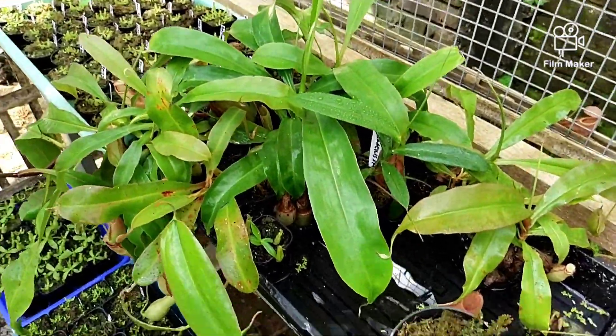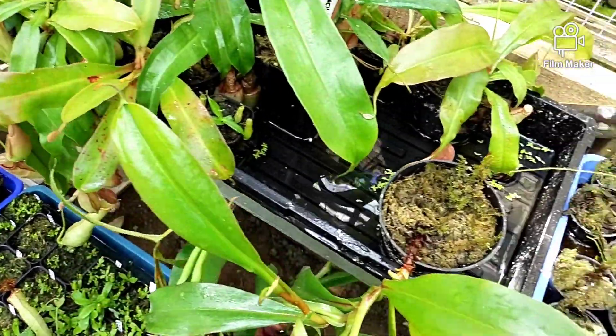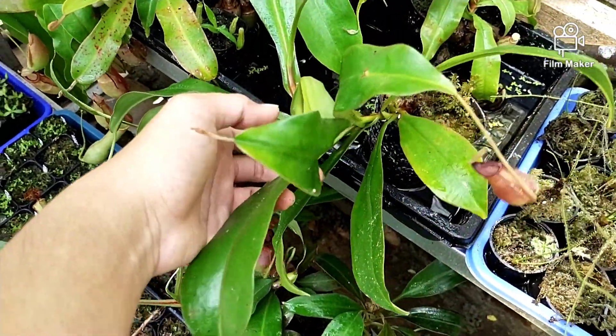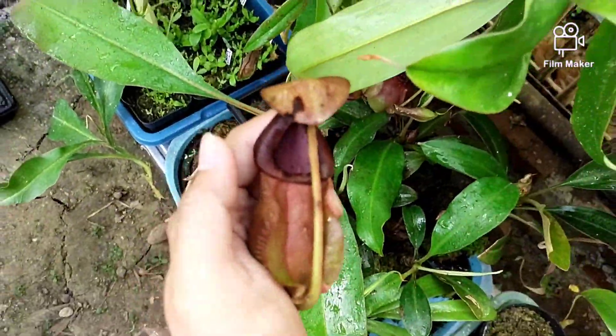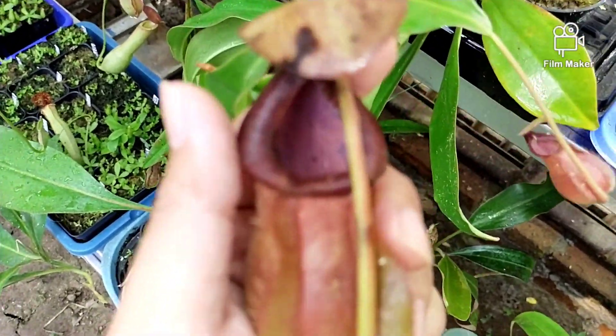Di sini ada beberapa Nepenthes lagi. Ada Gracilis, ada Adriani silangan Globosa seperti ini.